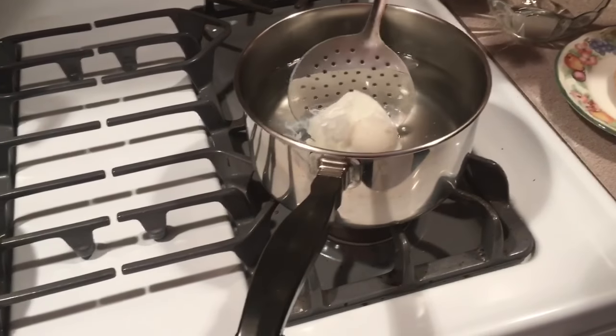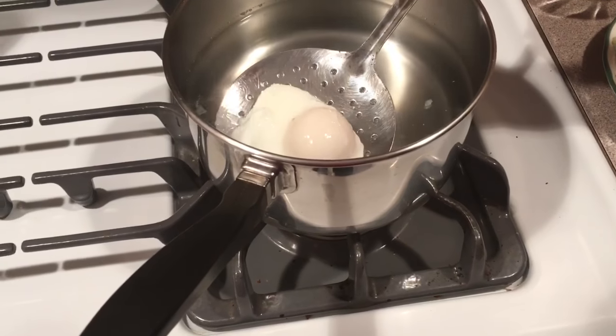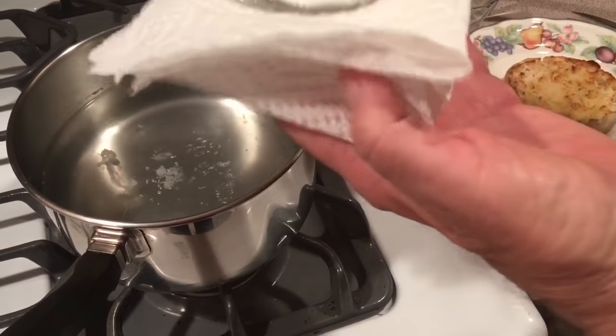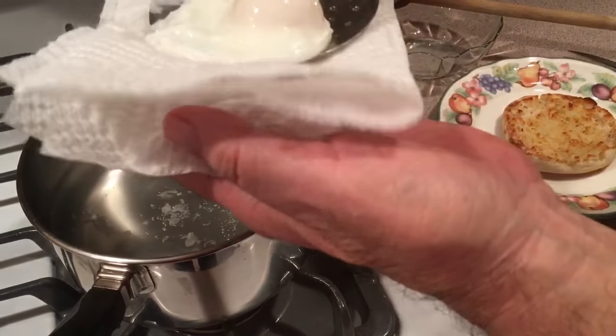It's five minutes up. You go in with a slotted spoon and you pick it up nice and gently. If you want, you can blot it on a towel to get some of that water off of it.